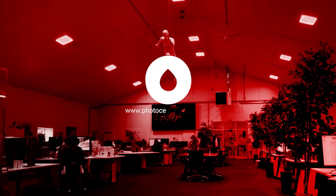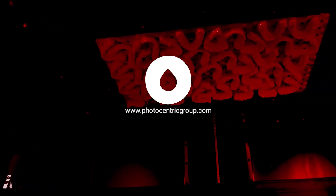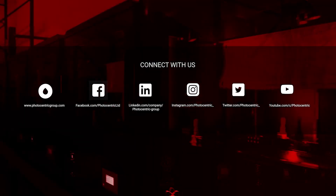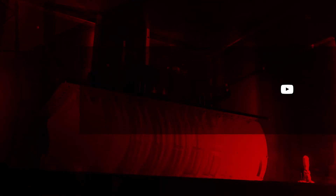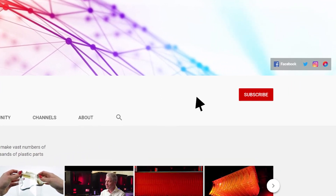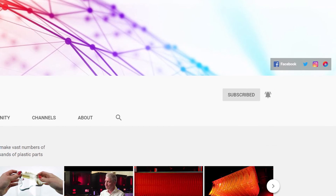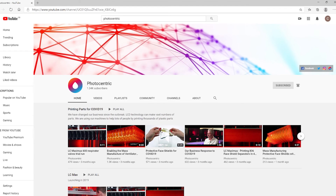So thank you very much and if there are any questions I will be happy to answer them. Find out how Photocentric's 3D printing innovations can help your business by visiting our website at photocentricgroup.com. Stay up to date with our latest developments by following and interacting with us on our social media channels. And don't forget to check out our latest videos on our dedicated YouTube channel — hit subscribe and turn on notifications so you're updated every time we upload something new.